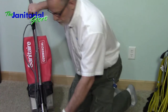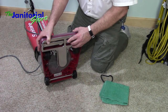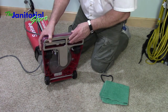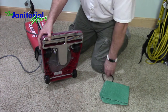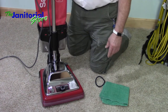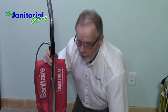It also has brushes, so I'll check my brushes to make sure they're okay. These are very simple to replace — that's why I like the Sanitaires. If I ever have any problems with the beater bar or the brushes, it takes me five minutes to fix. And to change the belt is rather quick because it's right here. I'll do that on a regular basis — after I get done using the machine, I'll dump my dust cup.